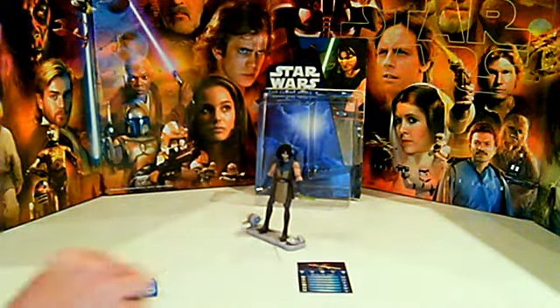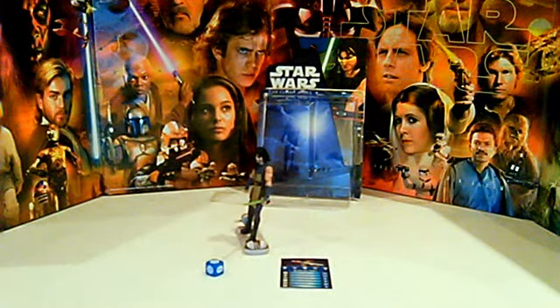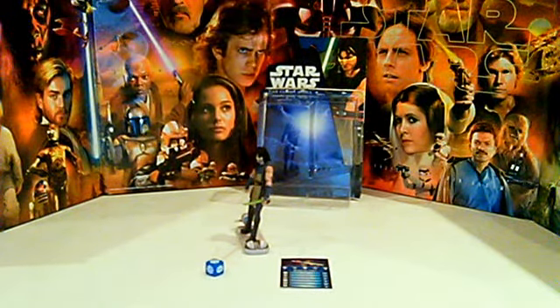So yeah, I like Quinlan Vos — he's a cool figure and a cool character as well. I think I have some other cool figures like Boba Fett, Shaak Ti, and Embo coming up. Kind of a short review for a Clone Wars figure, but more videos and more reviews coming up soon. Stay tuned. May the Force be with you.